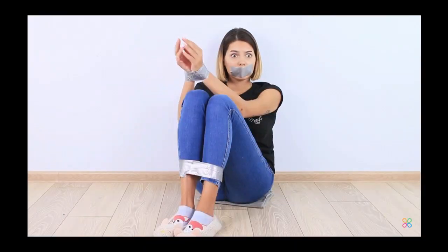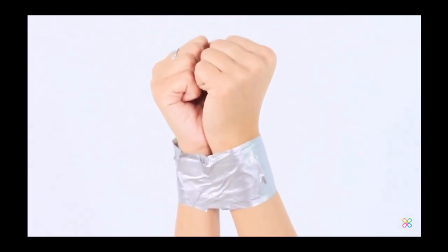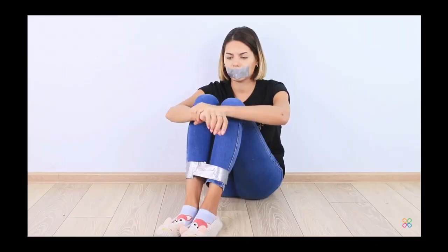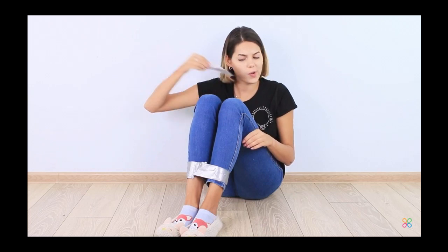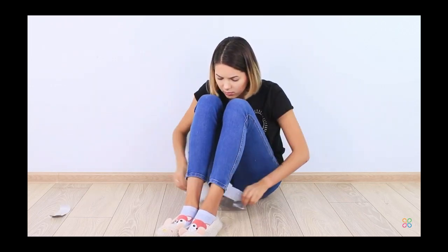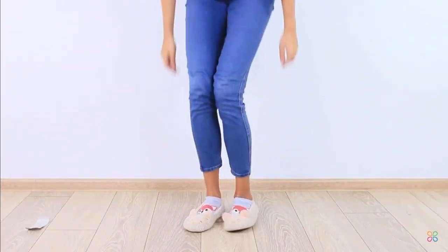Alright guys, so right now we're going to be watching the first hack that we're going to be attempting. So this is the first hack — it's a duct tape hack. Are you tied up with scotch tape? Perfect! Raise your hands. Strain yourself and make a sharp swing. The tape breaks easily. Your hands are free. And now you can discreetly remove the tape from your mouth and legs. Okay guys, so that is the hack we're going to be trying right now.